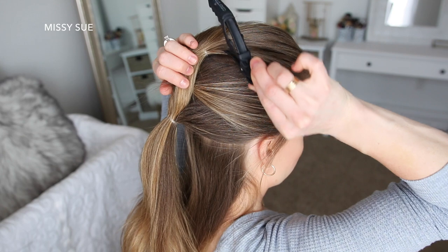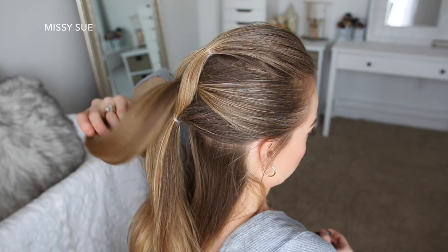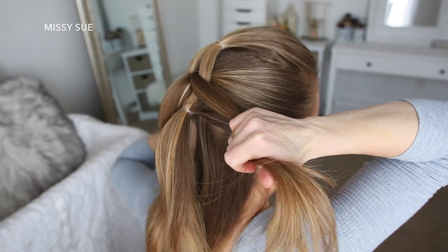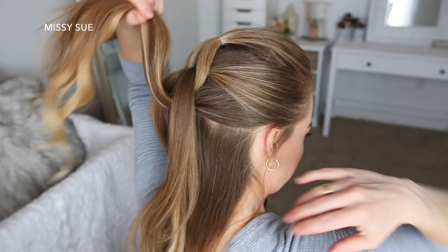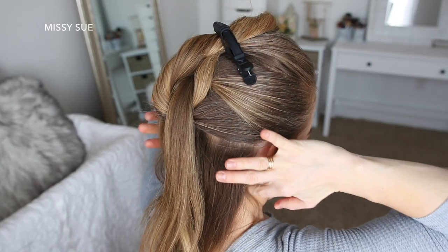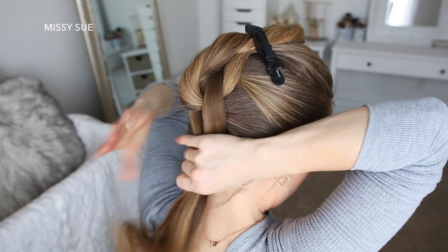Now I'm going to let down the top ponytail, divide it into two sections, bring the second ponytail through the middle, clipping it out of the way. Then I'm going to pick up a new section of hair, combine it with the two sections from the top ponytail, and tie it all together with an elastic band.